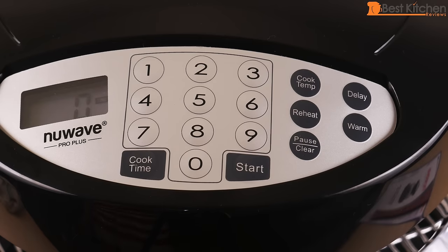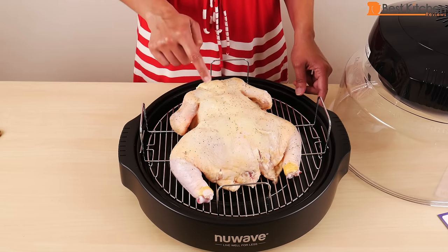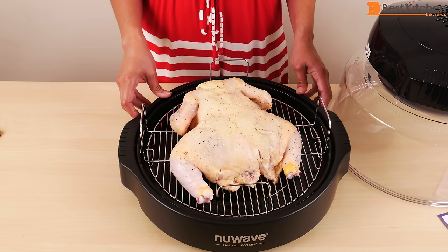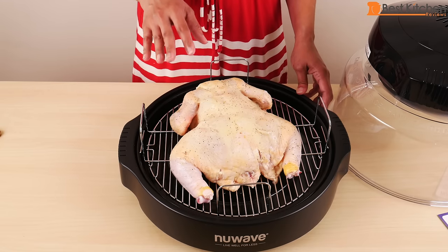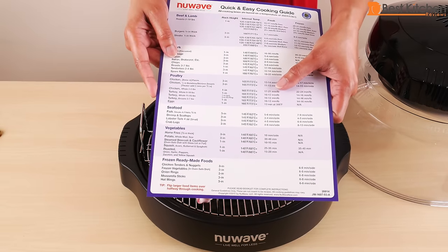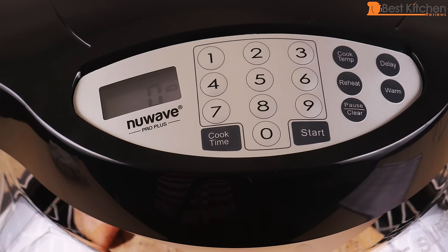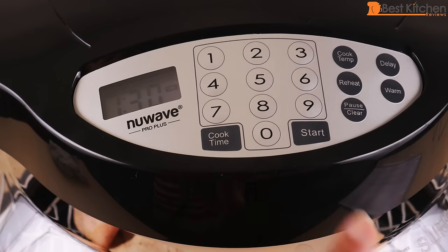Let's go ahead and test the NuWave. First I'll cook a whole chicken. I've put the rack on the enamel pan. This is about a four and a half pound whole chicken — I've put salt, pepper, and just a teaspoon of oil on it. When cooking a whole chicken or turkey, cook it breast down first for half the cooking time, then turn it over. So now I have this chicken breast down. The average cooking time for chicken is about 20 minutes a pound. I'll put the dome on, the head is already locked in, and I'll set the cook time to one hour and 30 minutes and press start.